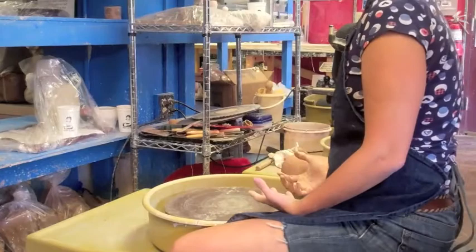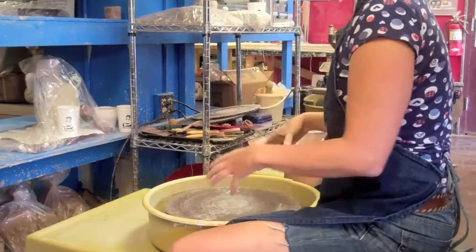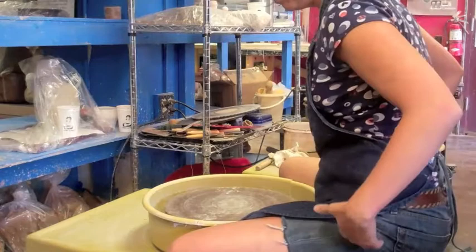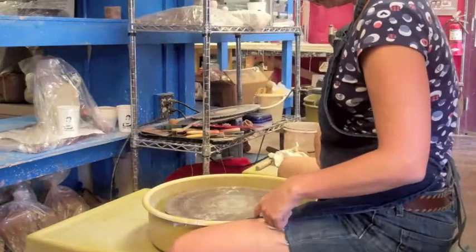Everything derives from centering, so you want to make sure that our body mechanics are right. In this studio that we're working in, our wheels are low. In my own studio, I raise it up so I have better body mechanics so I don't hurt my back. Make sure you get up and stretch so that you don't hurt yourself and get problems with the hips and the lower back. Since we're working with our wheels down low, which is traditional, we mostly have them this way — what we want to make sure is that you lean forward. We're in close.